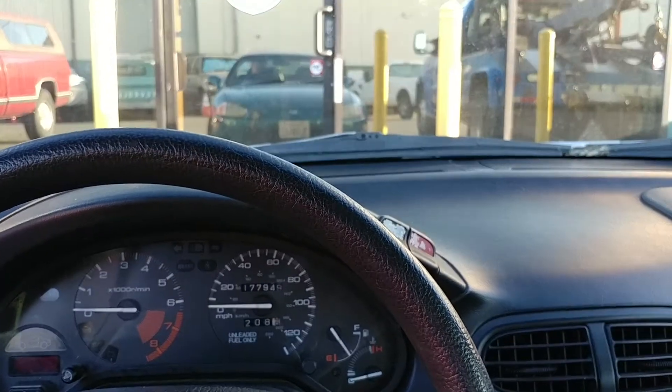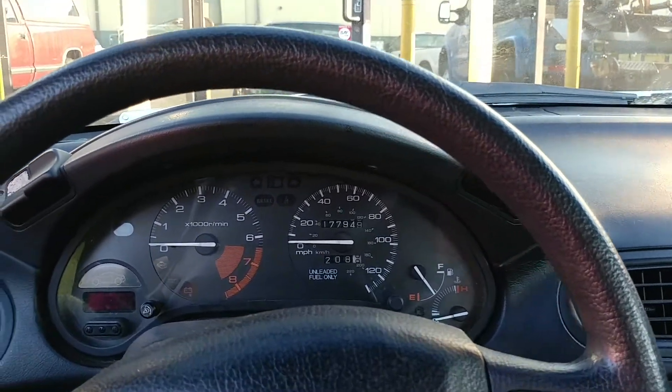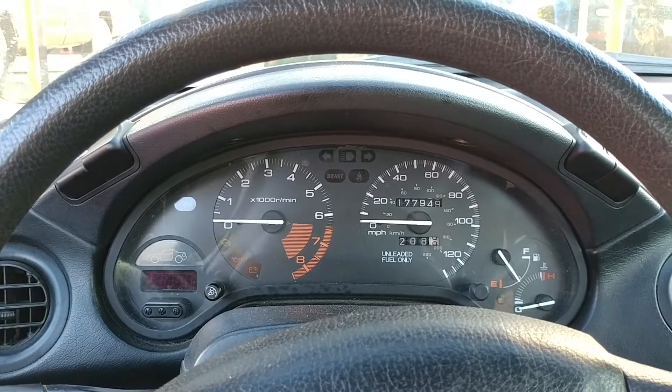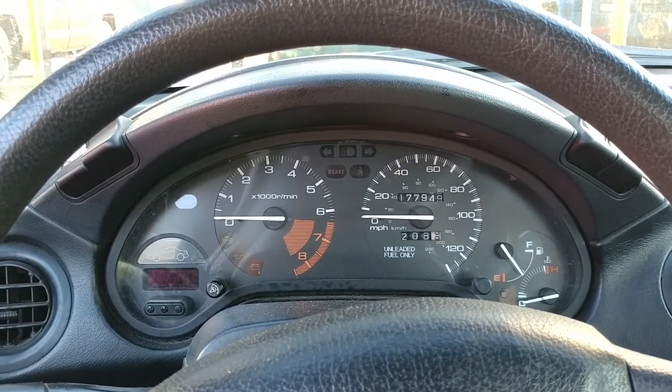Hey, Generalist John here. I'm in my 1995 Honda Del Sol today and I've got a code — the check engine light was on, and I'm going to show you how to read the code in this car.